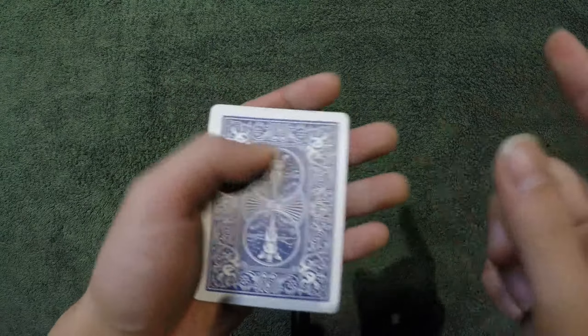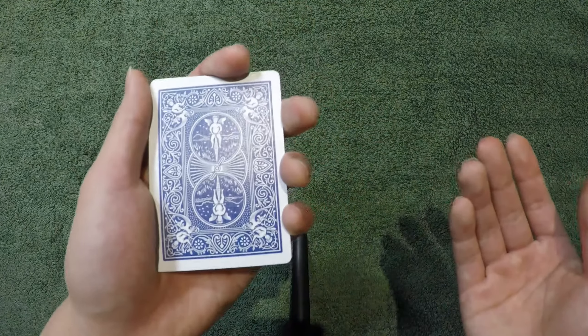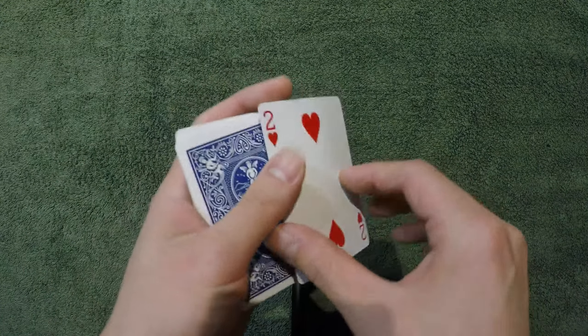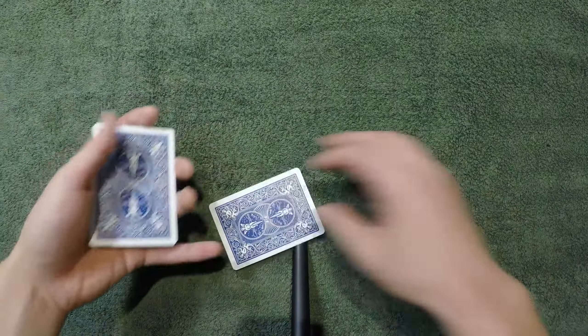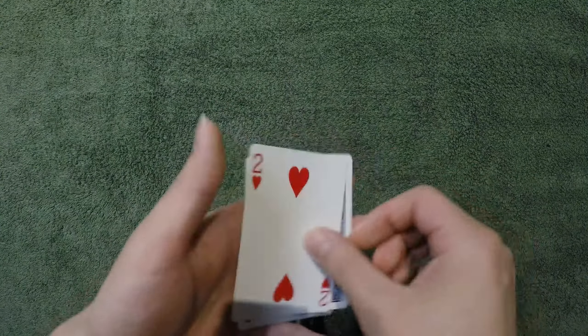Now let's take a step further. Let's take the two of hearts, put it at the very bottom of this packet again. Where would it be now? You might say I tricked you and it's at the top — and you're right. It's still at the top of the pile. There we go. Still at the top of the pile.